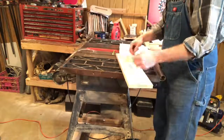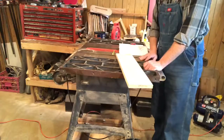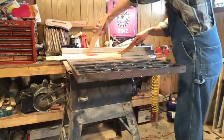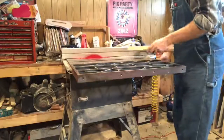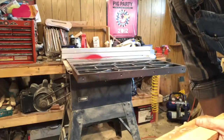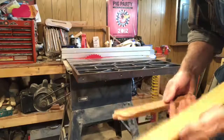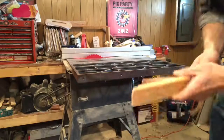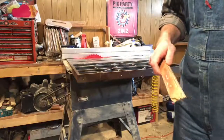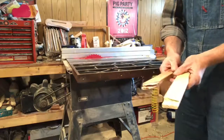We'll rip them all to width first, which is one and a quarter inches wide, on the table saw. I'll come back once I have the four pieces cut to inch and a quarter. What I wanted to show at the end of the cutting was push sticks. You can buy them, make them, or grab a piece of scrap. That inch and a quarter width is too close for me to feel comfortable reaching between the blade and the fence, so I use a push stick for safety.